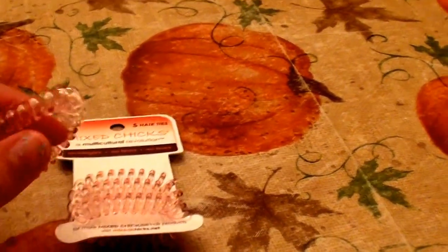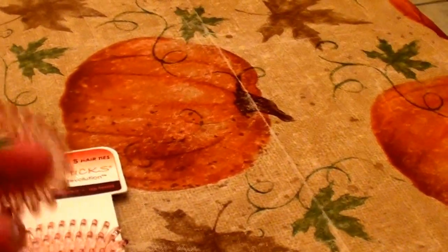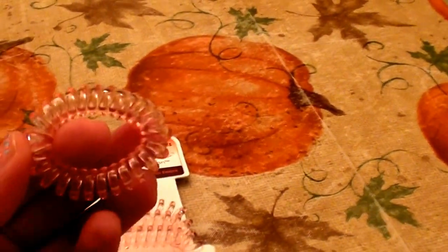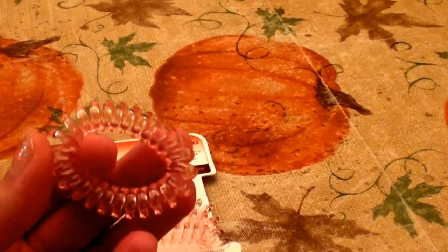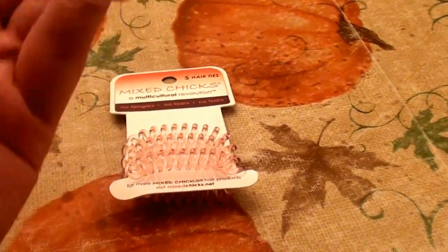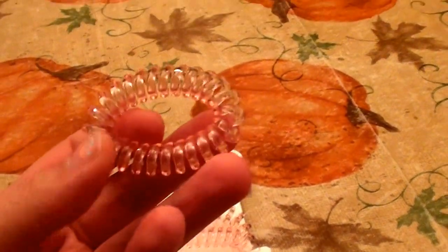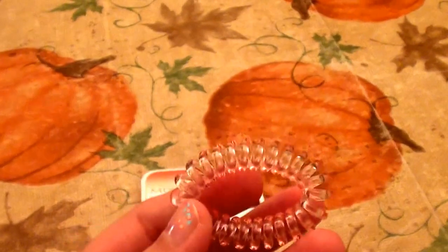I only have four here right now — one of them took off, it's on the loose, it fled. It's the holiday season, so it could be anywhere in my house.